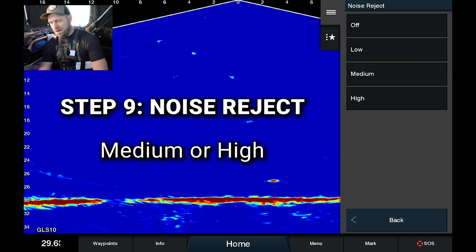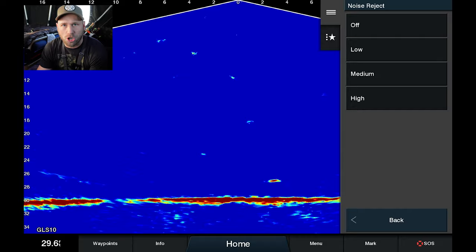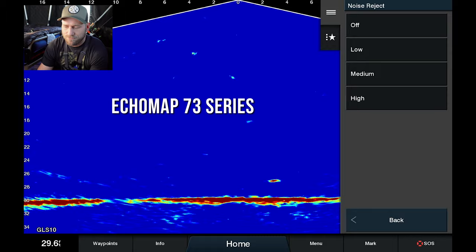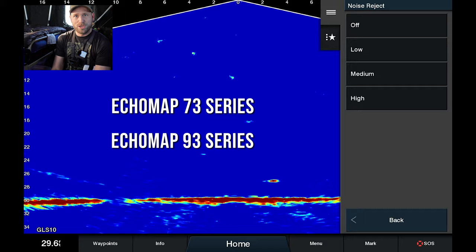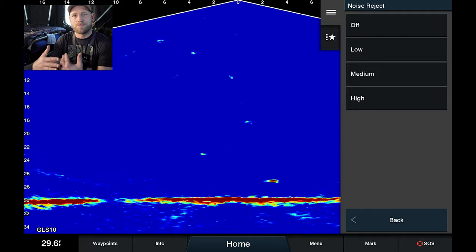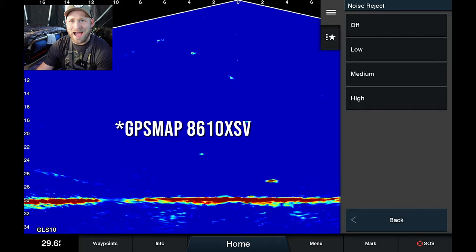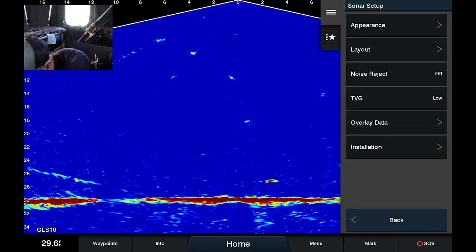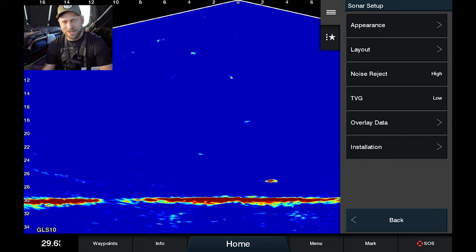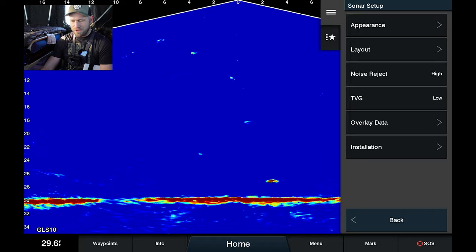Noise reject — this depends on how much stuff's in your water column. I prefer it on high. If you have noise reject on high it makes the processor of your chart plotter work the most. So if you have an Echomap 73 versus an Echomap 93, you may notice noticeable lag when you set the hook — you can feel a bite fractions of a second before you see it on screen. I have a Garmin Echomap 8610xsv which has their fastest processor, so I leave this on high and don't notice any lag. If I turn it off you can see there's just a lot of noise and clutter in the water column. If you don't mind a little bit of lag, throw it on high — but play around with it; maybe you want a little more sensitivity and less delay when you jig and see that reaction.